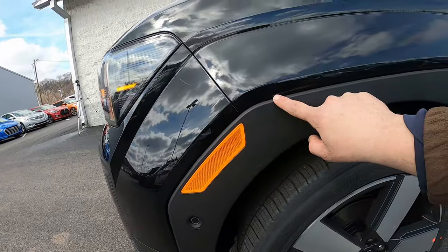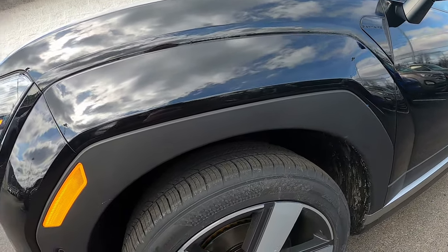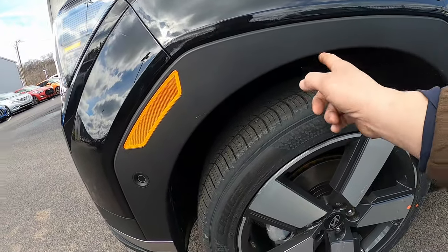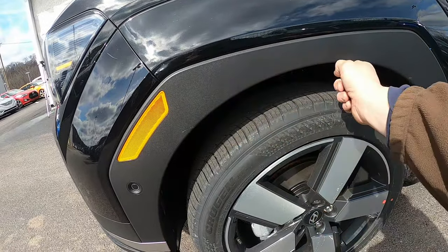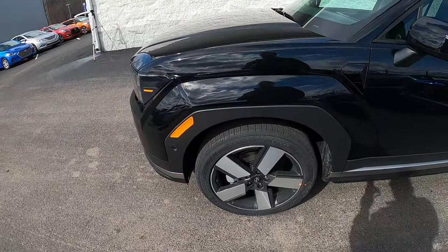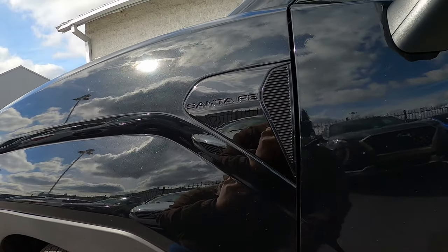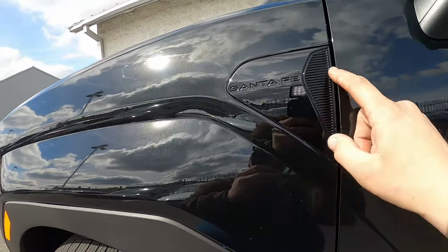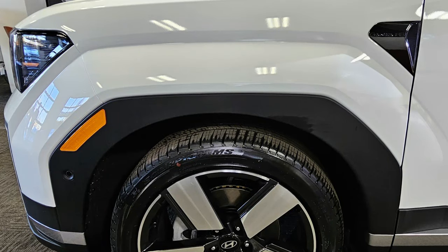The wheel arch has an interesting design — it kind of comes up like an off-road rugged arch, then you get a curved plastic piece below it. Most manufacturers just bring the metal all the way down in one shape, but here you get both. There's also a Santa Fe badge in black on every trim, which looks especially nice on lighter colored cars alongside a fake vent that mirrors the shape of the headlight.